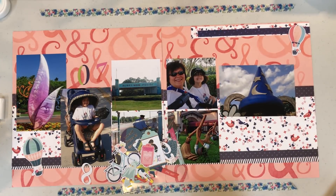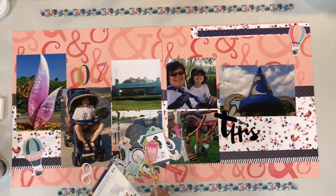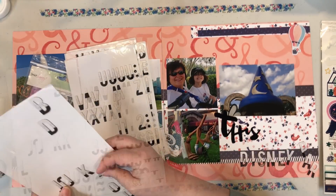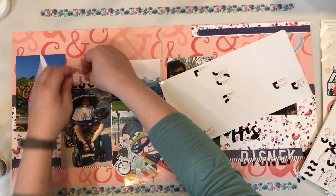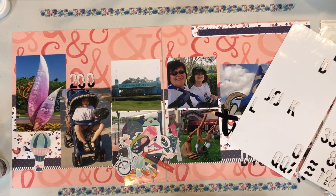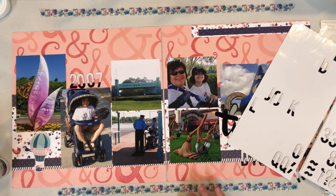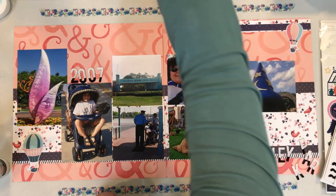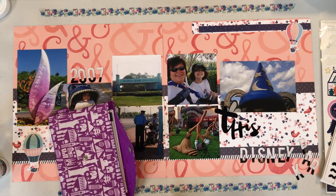I am going to start working on my title. I grabbed the word 'this,' which is from some thicker chipboard alphas that came out with either Saturday or Lovely Day — I don't remember which. That's going to be the beginning of my title, and then I'm going to do another part with these ones called Petals Alphas, which came out with either Saturday or Lovely Day. I have those two grouped together because I bought them around the same time. I do decide to use the numbers from the Petals Alpha to date it, even though it's probably dated about 16 times in this album already. Whenever I remember to use numbers, I try to use them.